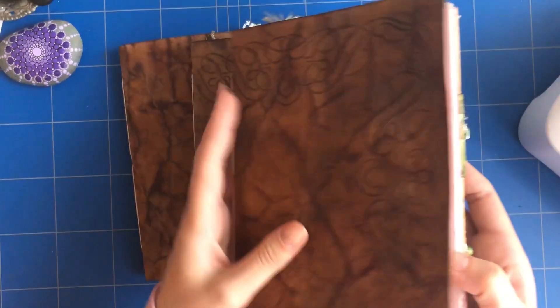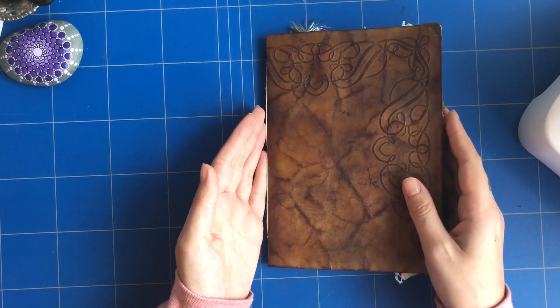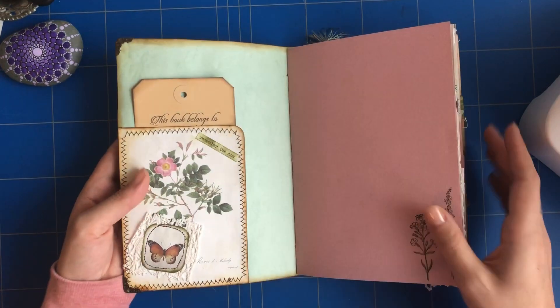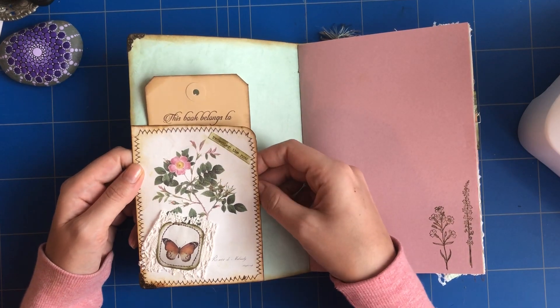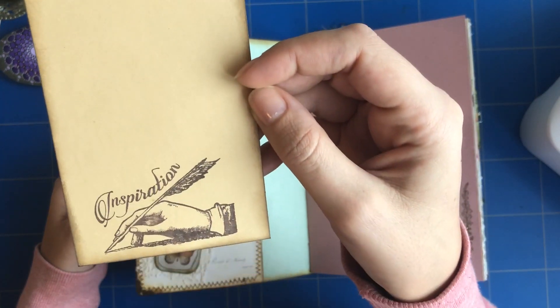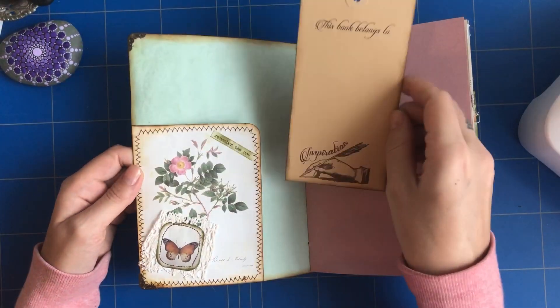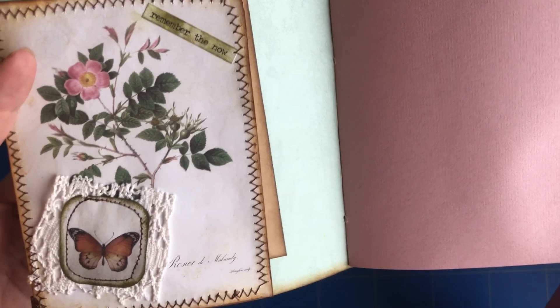They are basically the same on the inside, though the pockets and stuff varies a little bit. On the front we have a pocket with a tag that says 'this book belongs to,' and a little stamp here. I did some sewing and a little collage.